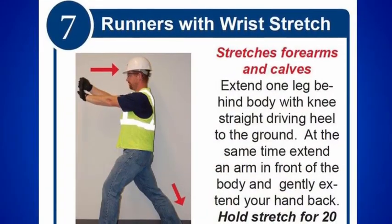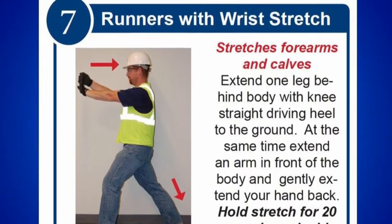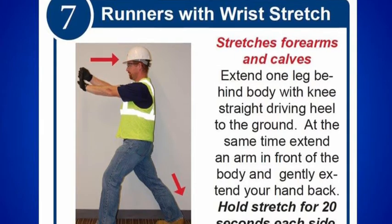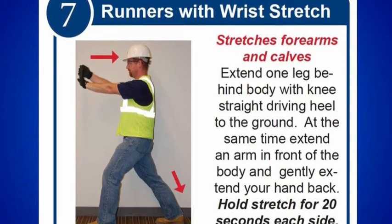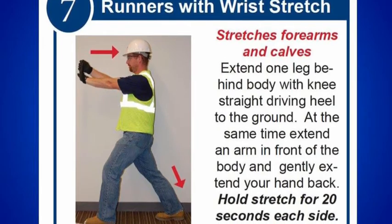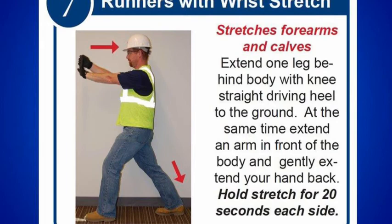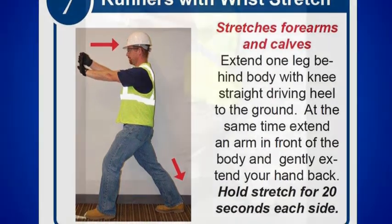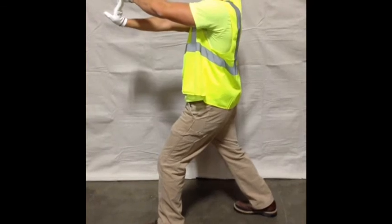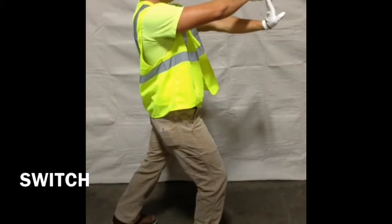Runners with wrist stretch help stretch the calf muscle and Achilles tendon. During this stretch, it is important to slowly bend one leg in front of you while keeping the other leg straight with the foot firmly on the ground from heel to toe. Do not bounce. Rotate your hips slightly in the direction of the forward leg to gain additional stretching motion of the hip flexor and upper thigh muscle. Additionally, this is another opportunity to re-stretch the wrist muscles. Hold this stretch for 20 seconds each side.